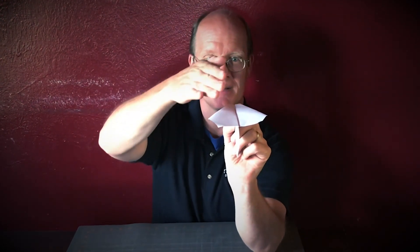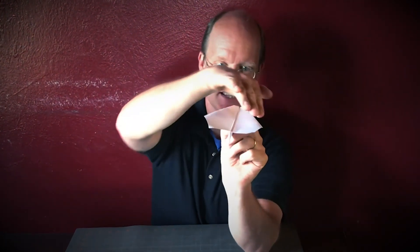When it flies through the air, the air moves over those upward elevons and pushes the nose up. If your airplane goes up and stalls, curve the elevons slightly downward — it doesn't take much, just a hair. The other thing that can happen is it'll curve left or right. If it curves left, push the left elevon down and the right one up — that pushes this side one way and makes it curve back to the right.